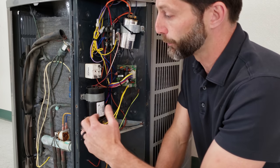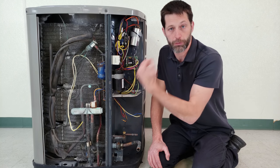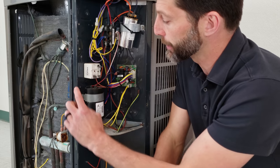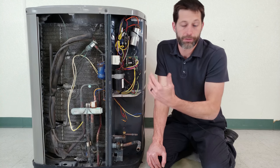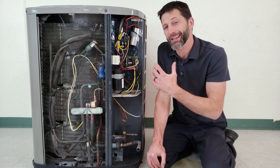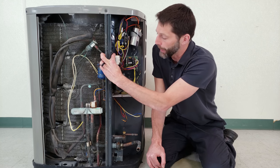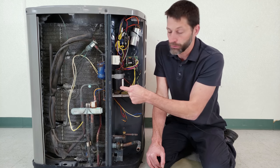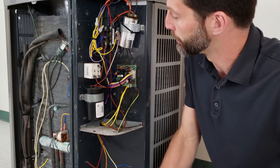This is a start capacitor, and it's only going to be connected to the start winding for the first quarter second or so. It's there to provide extra electrical power for that compressor starting. This component right here is referred to as a 521 relay or potential relay, and its job is to kick the start capacitor out of the electrical circuit after the first quarter second of run time. Anytime the compressor motor is spinning it creates a back EMF — a back voltage — and once the motor gets up to speed, it powers the coil and opens the electrical contacts connected to the start capacitor, so the start cap is no longer connected.